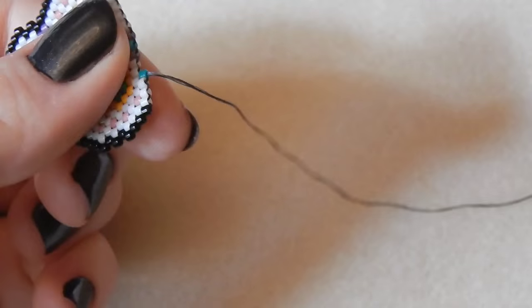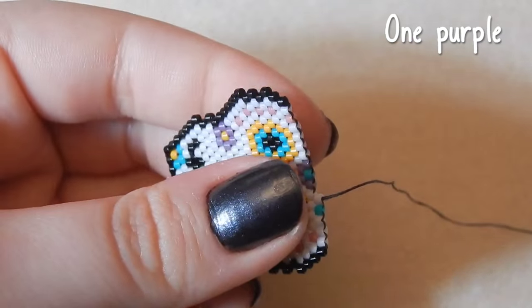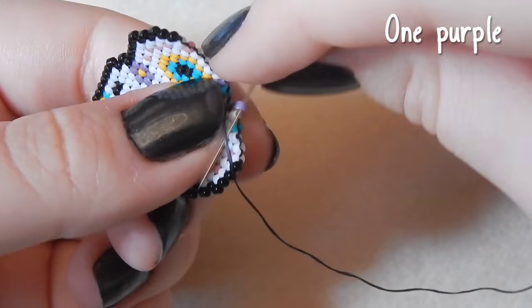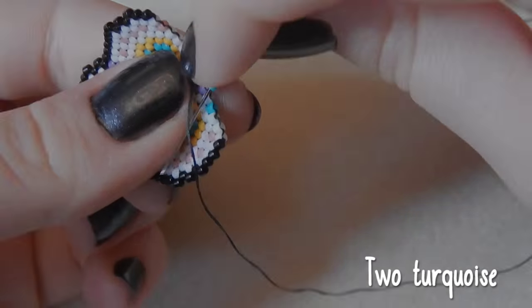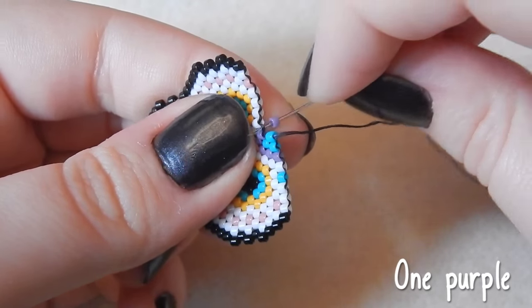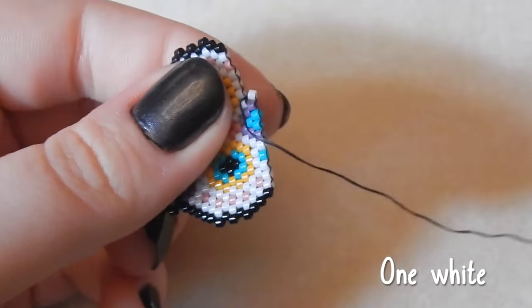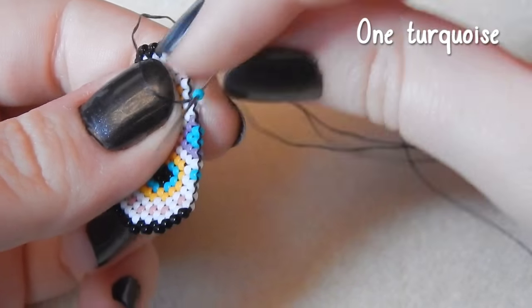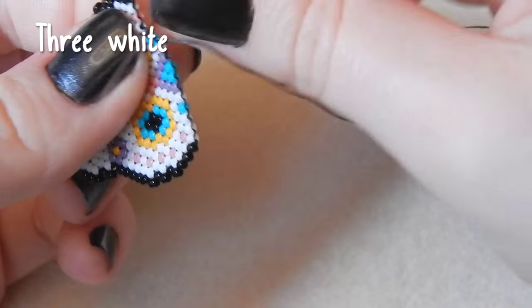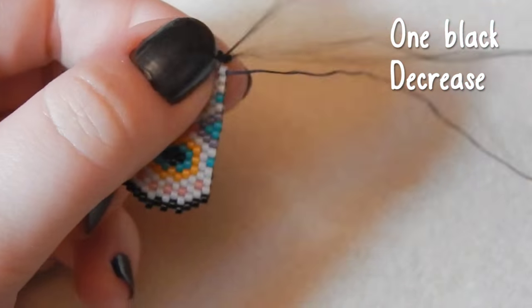We're so close to being finished, everyone — so close. One white bead, one purple, two turquoise, one purple, one white, one turquoise, three white beads, and one black bead — decreasing on this side. In fact, we're really decreasing from now on.